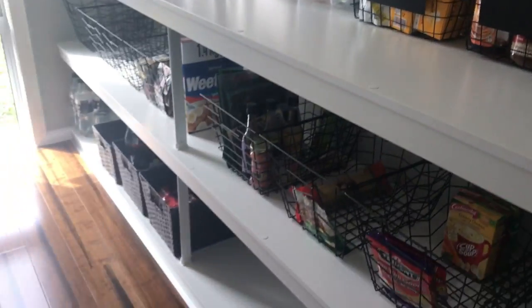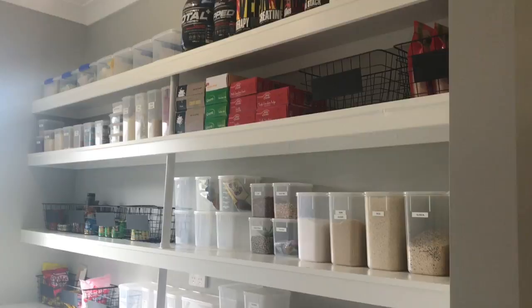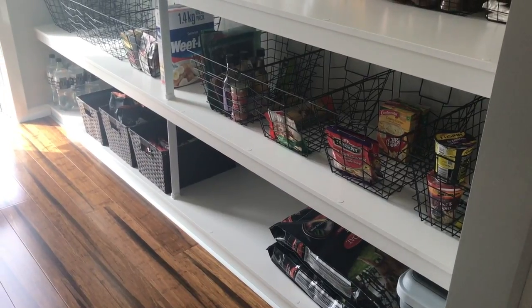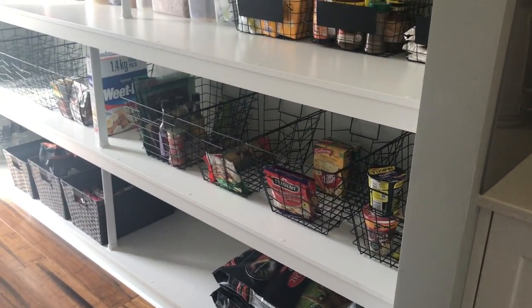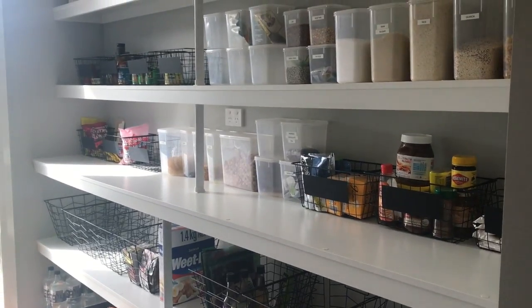So that's a quick overview of our pantry the way we have it now. I think it's actually a little bit neater-looking than when I first did it, and I'm pretty happy with it. Like I said, as you live in the house you work out what works for you and what doesn't, and this is actually working for us a bit better than our original setup.